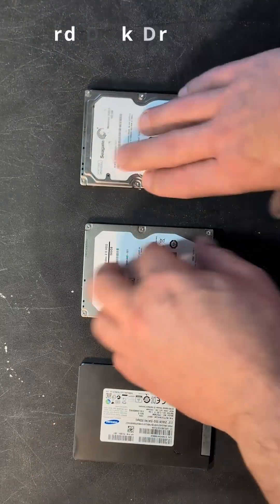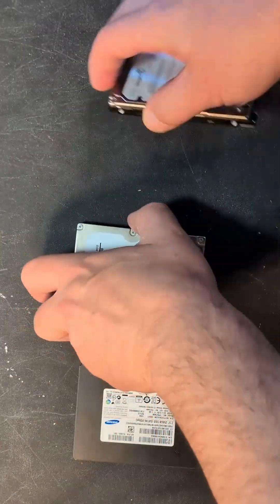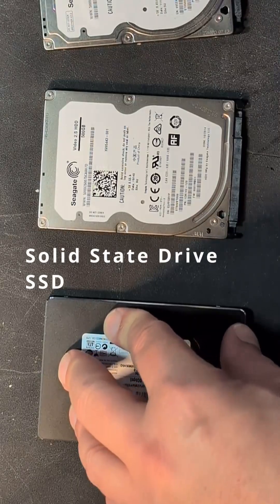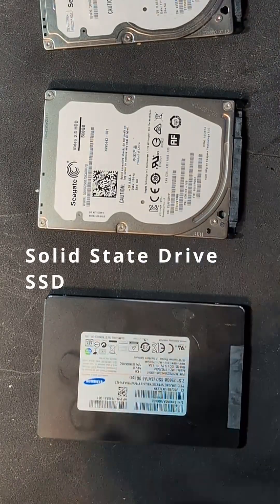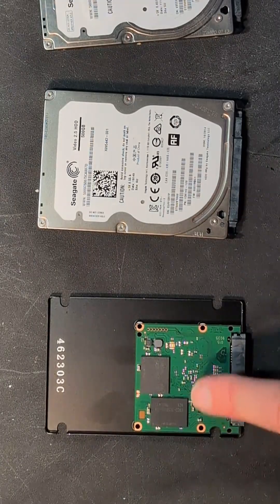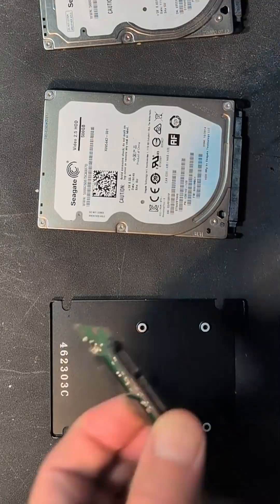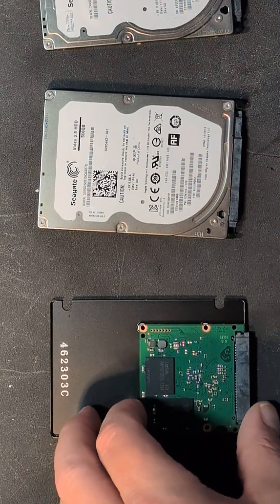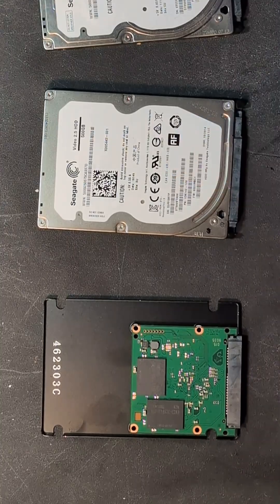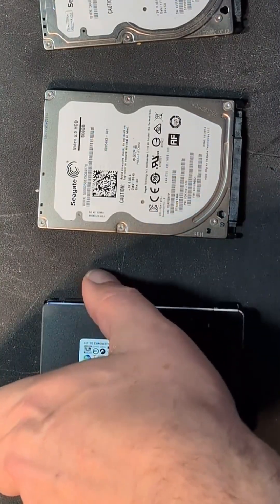These are old spinning drives, so they have a platter, a disc, and a read head. This one is an SSD, which means solid state drive. I've already taken the screws off the bottom of this one — as you can see, all it is is chips, and it's got the standard SATA connector on the bottom. So this is an SSD and this is an HDD — that is the difference.